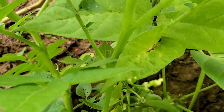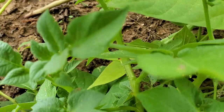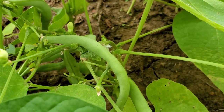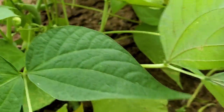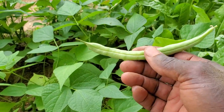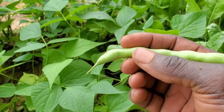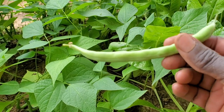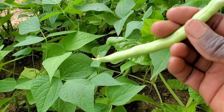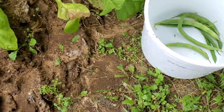Look how big this one is. Anyway, this is what I'm talking about — how big that thing is. The problem is we let them grow this big; they actually start to grow beans, actual beans inside the pods, which means they're not as tender. They're very tough. This one here, I'll probably eat the outside of it and just pop the beans out, because I don't like chewing on the tough ones.